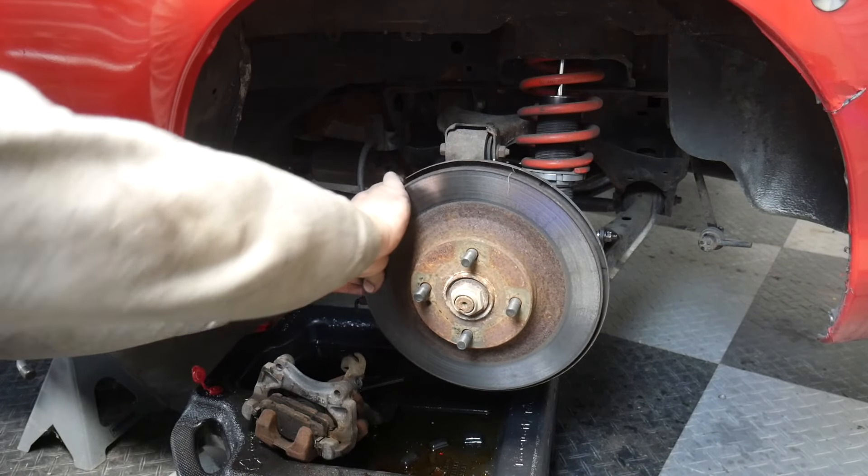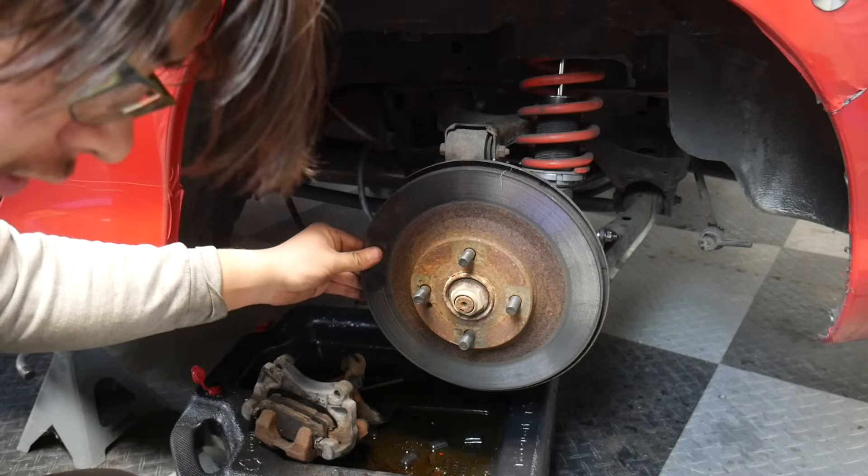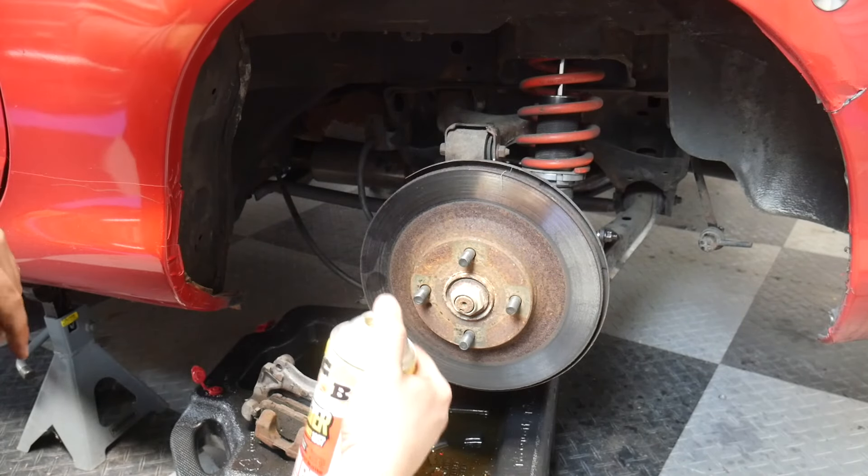Oh man — the one rotor that's stuck on this car. All the other ones are fine. Of course it has to be the last one.